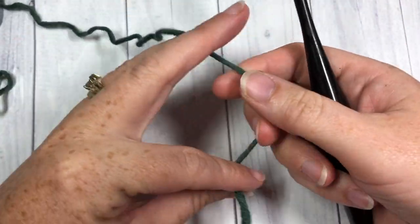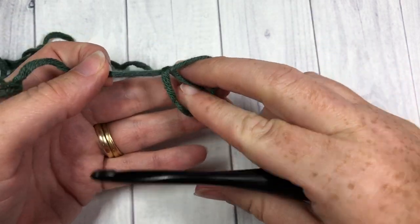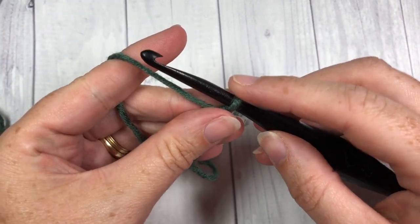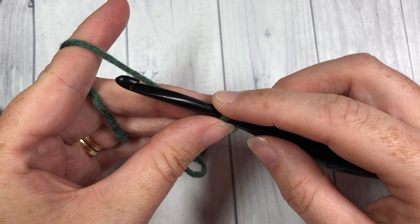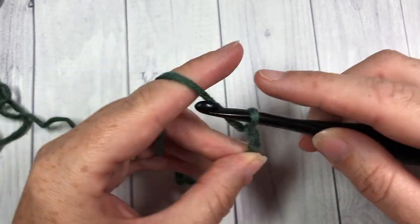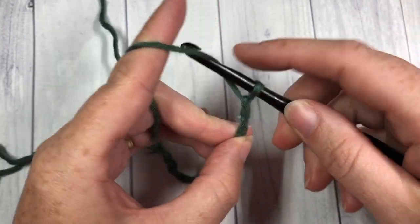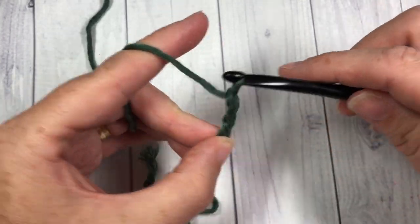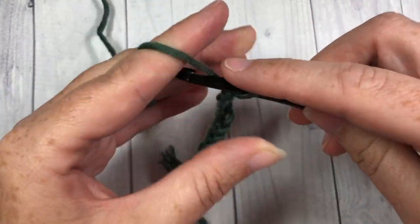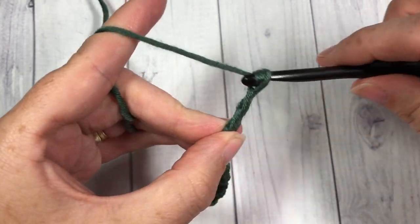Our pattern today is worked in rows, so we're going to start by making our slip knot and then working a foundation chain. Our foundation chain can be any multiple of two stitches — so any even number. Today I'm going to chain a total of 20 stitches.